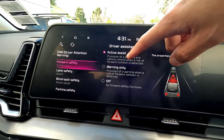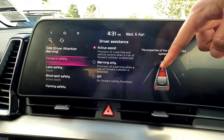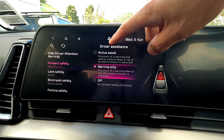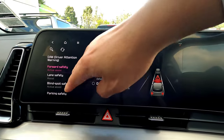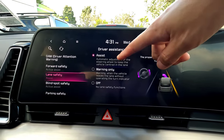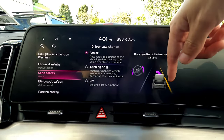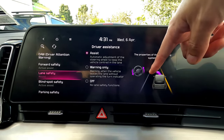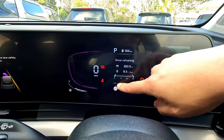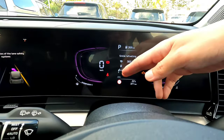Forward collision warning has an active assist mode — it gives you a warning and provides emergency braking if needed. If you don't want that, you can set it to warning only. Lane safety assist is also on by default, meaning before you cross a lane marking at over 60 km/h the vehicle provides steering assistance. Every time you start the vehicle you'll see the lane assist indicator on screen, though the function isn't fully engaged until you reach that speed.